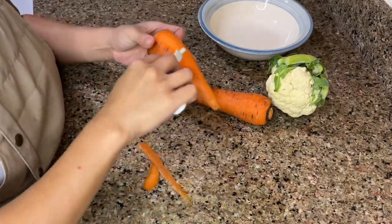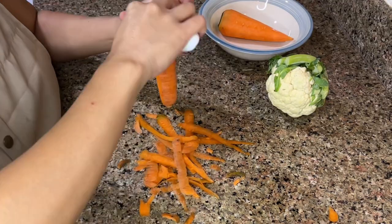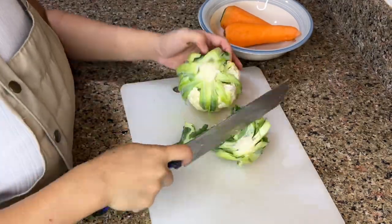Aside from a creamy mashed potato, I also want to add a couple of mixed vegetables on the side — some cauliflower, carrots, and some corn on the cob. All of our good stuff.